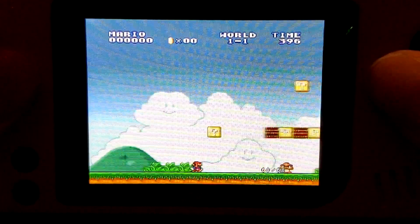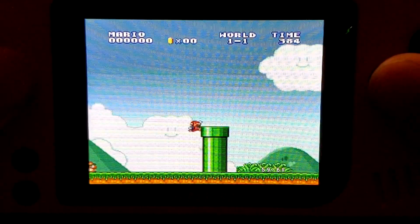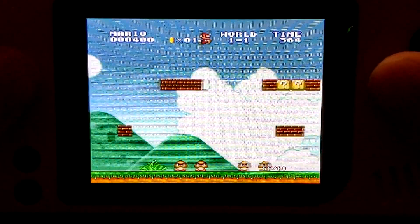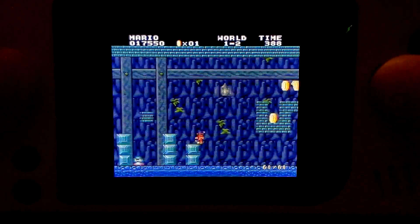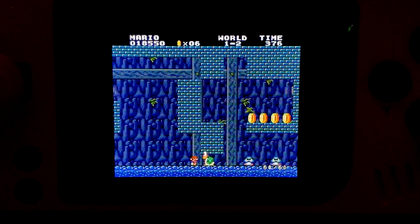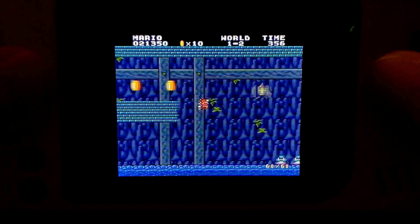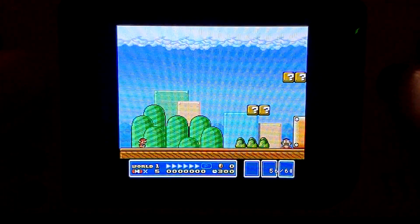In Super Mario All-Stars, Mario 1 now runs at full speed the majority of the time with only occasional frame dips. Here in this clip I have full screen turned on because it didn't really affect performance that much, so I decided to turn it back on. Mario 3 is running close to full speed as well.